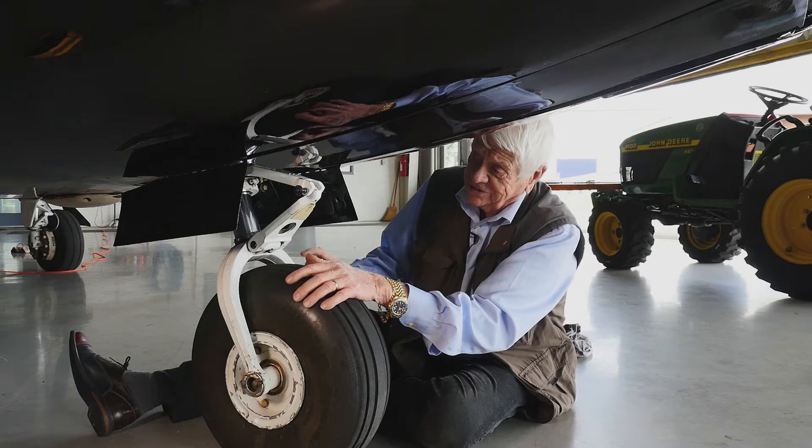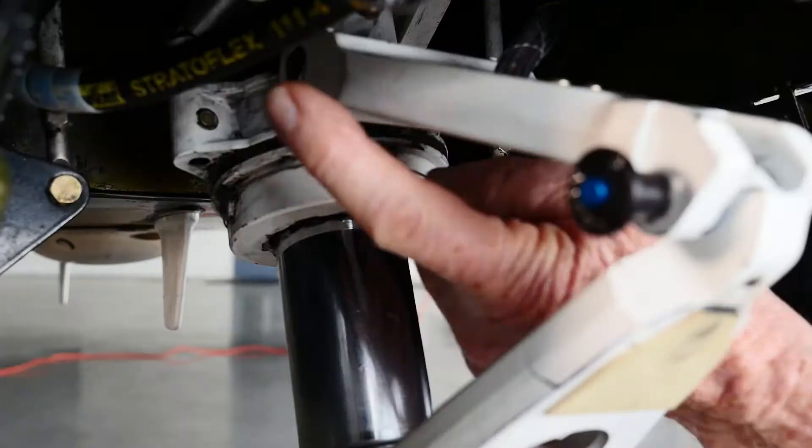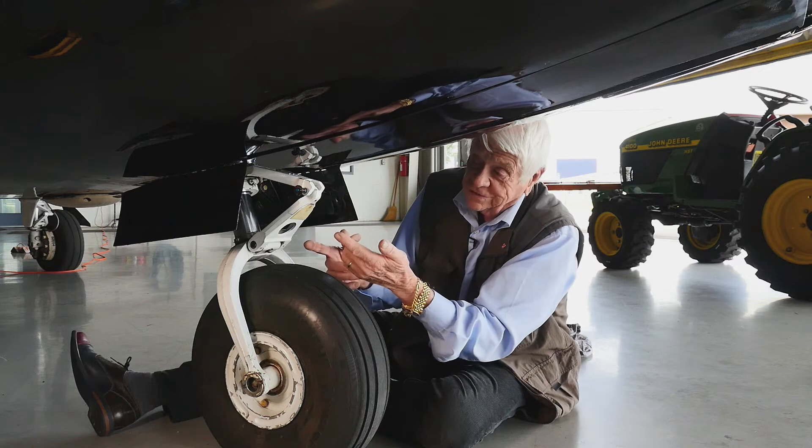Basically there are eight bushings in here that we've replaced — two, four, six, eight — and we've recently replaced the bronze bushings with Aero Tough.